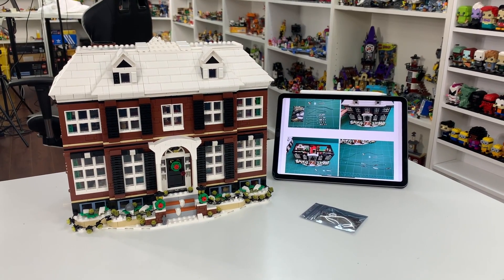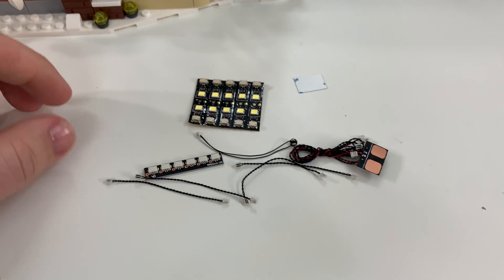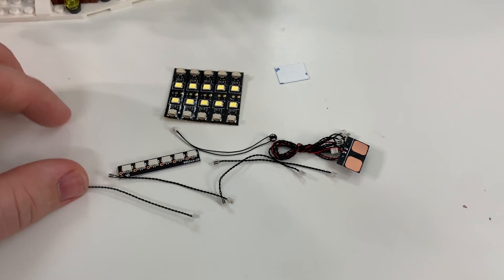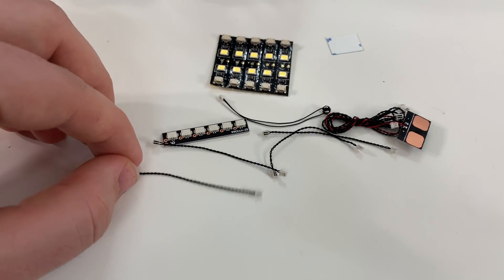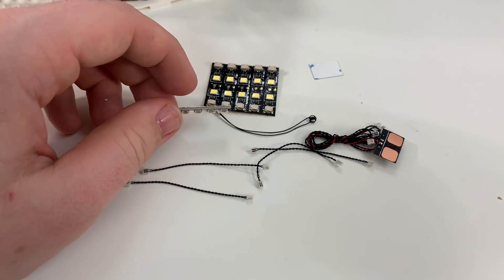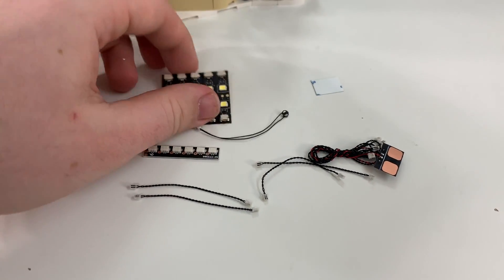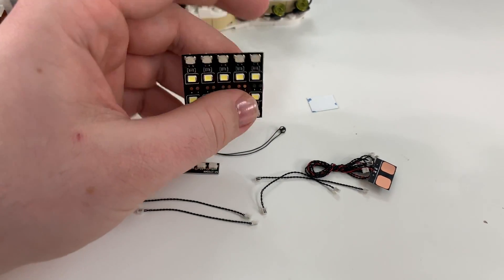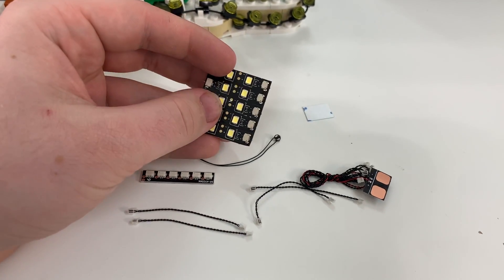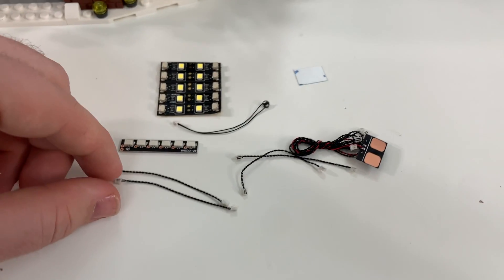Now that I've got my Home Alone set here, let's test this out and do the LED light kit install. Here's a better overview of the LED light kits. These are really, really tiny lights compared to the other lights I've used for LEGO light kits in the past, which I think is pretty interesting. These lights are so tiny — they're going to fit into the model a lot nicer than some other light kits, and given how small these wires are, I think they're really going to be well hidden.